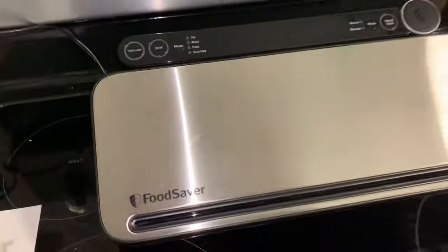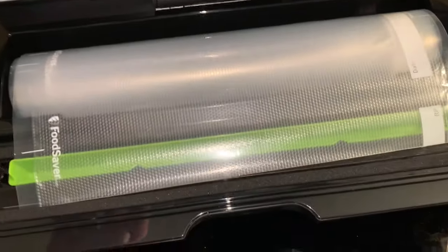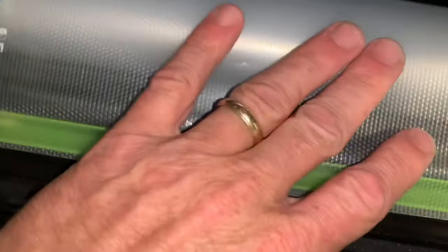Plug this thing in. We've got the bag in here like this. What we're going to do is just seal up this first edge right there — you just bring it until it's right in there, just to the edge. And then you seal up that first end.